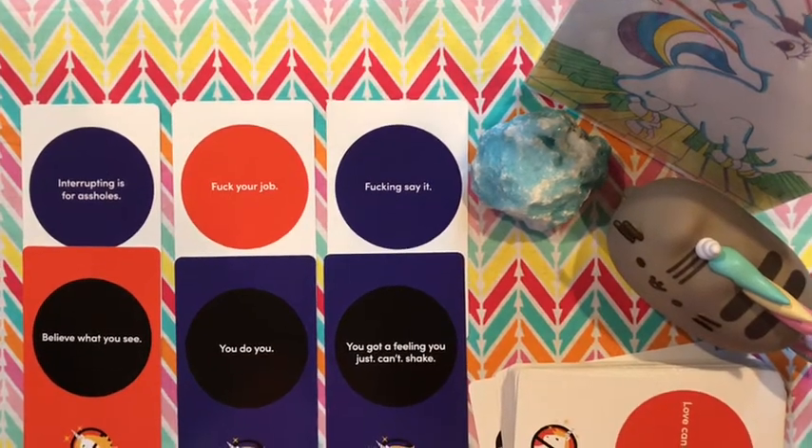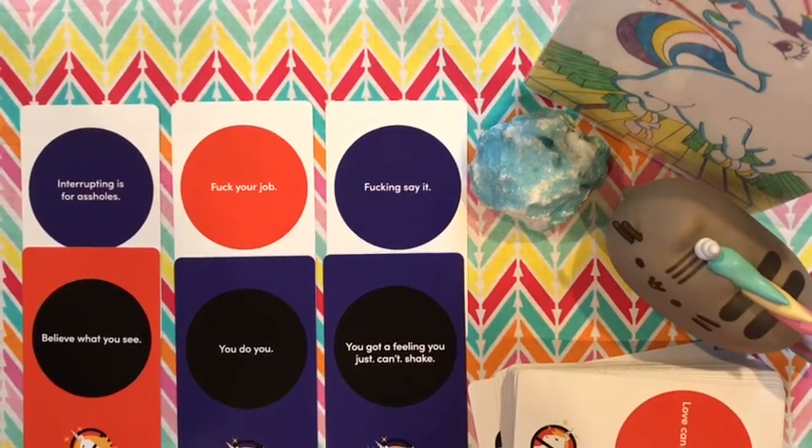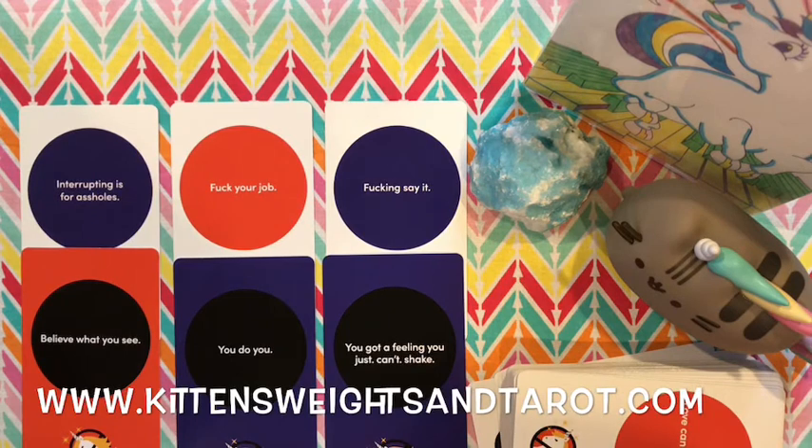People had asked me to do a review of this, so here you guys go. Hopefully you enjoyed it — let me know if you have any questions about this deck, I'd be happy to answer. I love working with it. I do not use this with clients because a lot of people don't have the same sense of humor as I do, and especially if somebody's coming to me for really serious, sensitive topics, I would never use this deck. But for myself and a cheeky good time — hell yeah. I'll link their website below. Head on over to www.kittensweightsandtarot.com to get a reading set up.